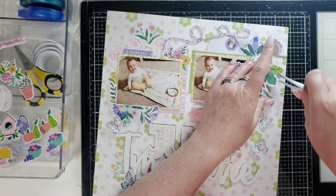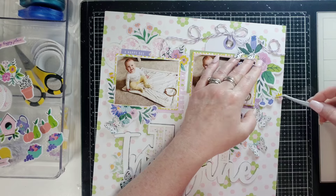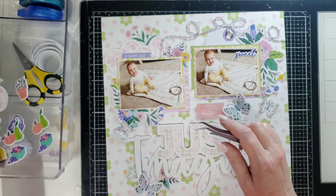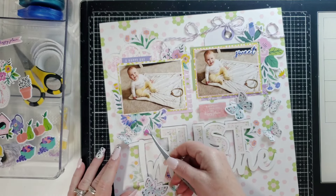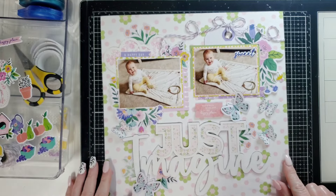I did put a foam square underneath this so I'm going to try to lift that and see if I can get that in there. That might not look too bad. And then what about this pink one? I just want to use my stuff up, you know. Okay, I like that better — bring in some pink there.